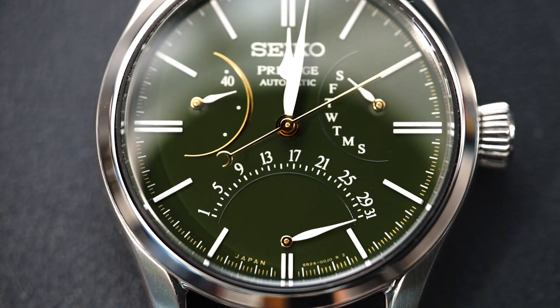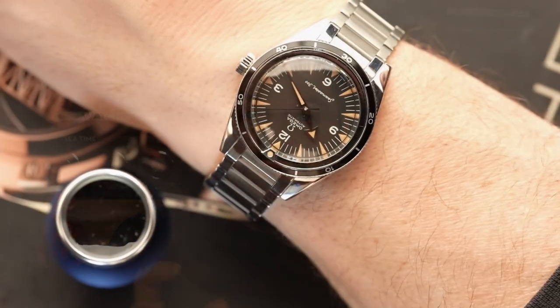Today I am featuring a Seiko on the channel that I am very excited about. Usually I don't get this excited about Seiko, however this has one of the best dials I have ever seen, and that's saying a lot because Seiko makes some spectacular dials. It's a Urushi lacquered dial in green — you have gold accents, you have white accents. It's really balanced. They did a fantastic job. Let's flip the camera and take a look.